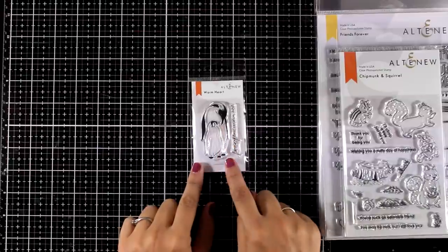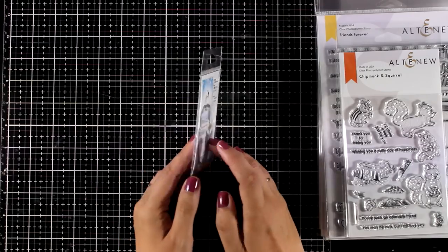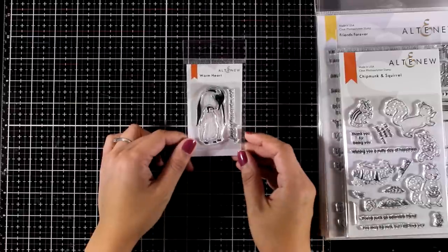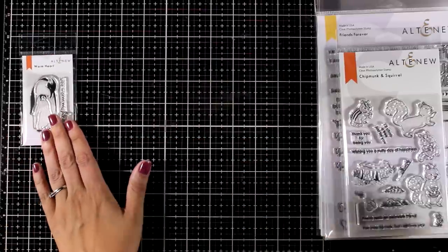This is the Warm Heart, it's a mini stamp set featuring a couple of penguins. There is also an available die if you want to grab that as well. Mini stamp sets are really inexpensive but you can create adorable cards, and I'm going to use this one today just to show you an example.